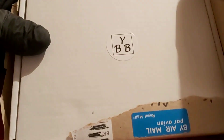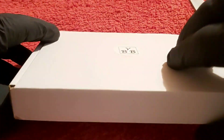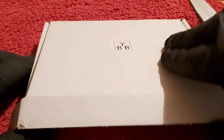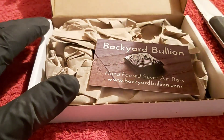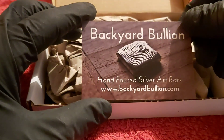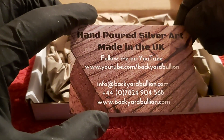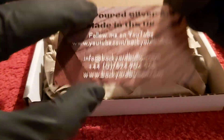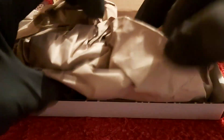There you go — there's a little BYB logo there. It's a nice little box that it comes in. I don't usually wear gloves, and I will be holding this piece with my hands, but I've just been chopping wood all morning so my hands are a bit filthy. There's the little business card, guys — if you haven't checked them out, it's really worth doing.